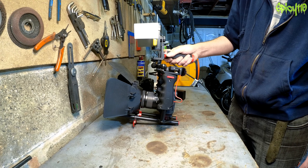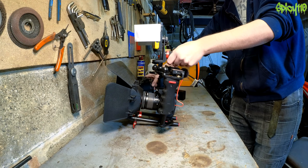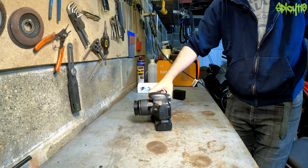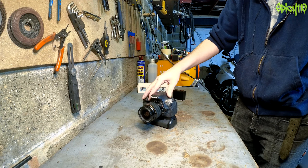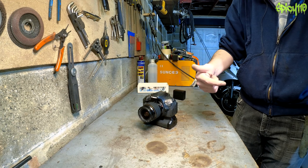I just thought people might find it interesting to know why some creators use something like this, opposed to what's in the middle of it — one of these — just a digital SLR. Now this isn't the one I normally film with. This is my 600D. I've got a 90D in my rig.